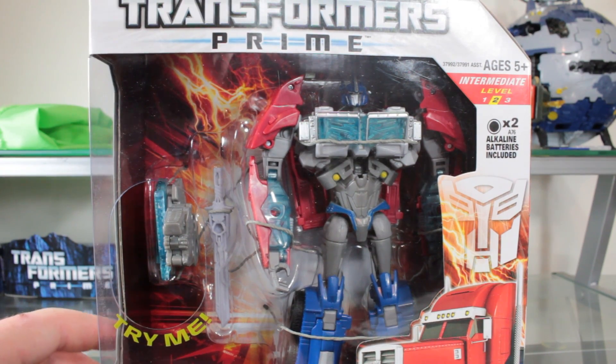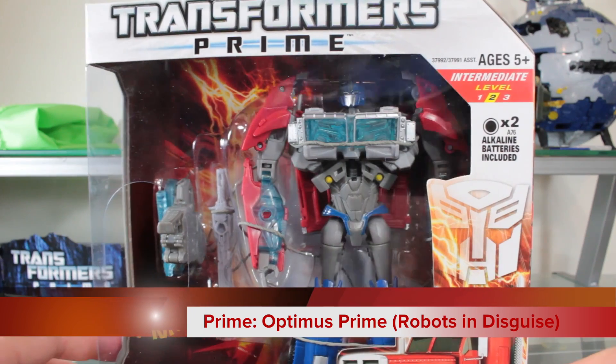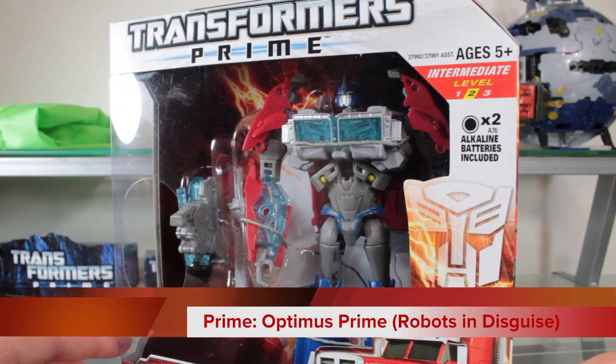Welcome to another Transformers Prime review. This time we're looking at the Voyager class Robots in Disguise Powerizer Optimus Prime figure.